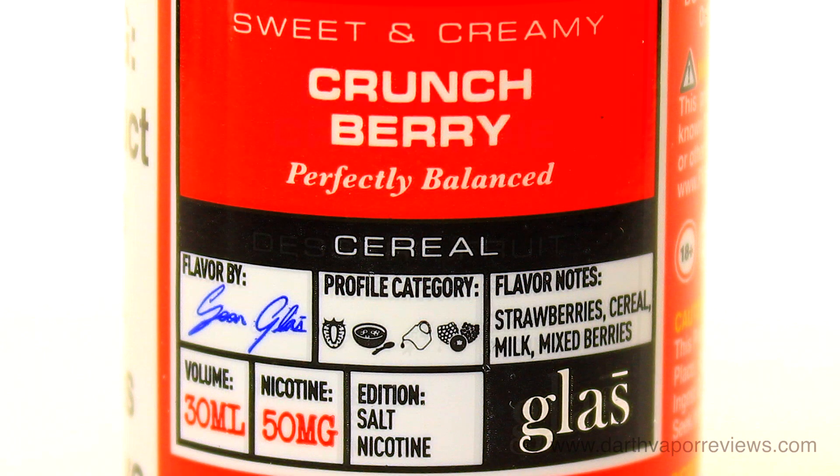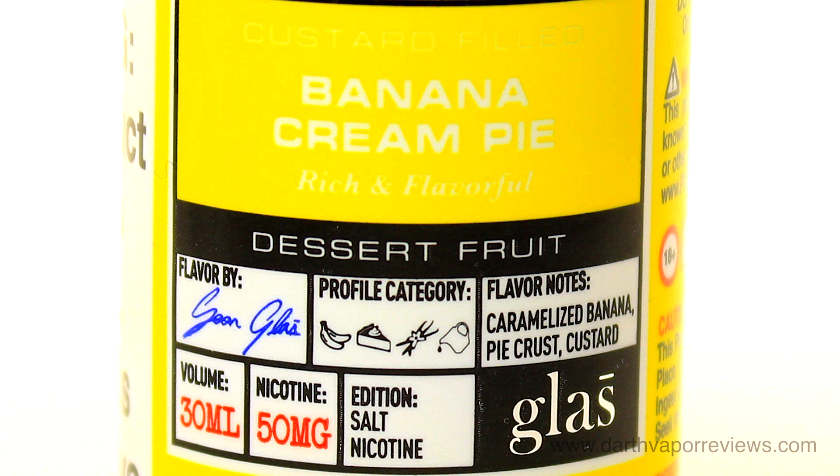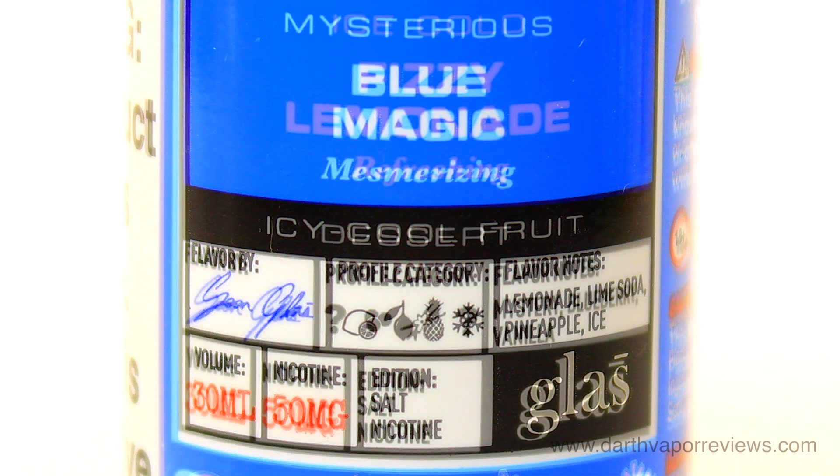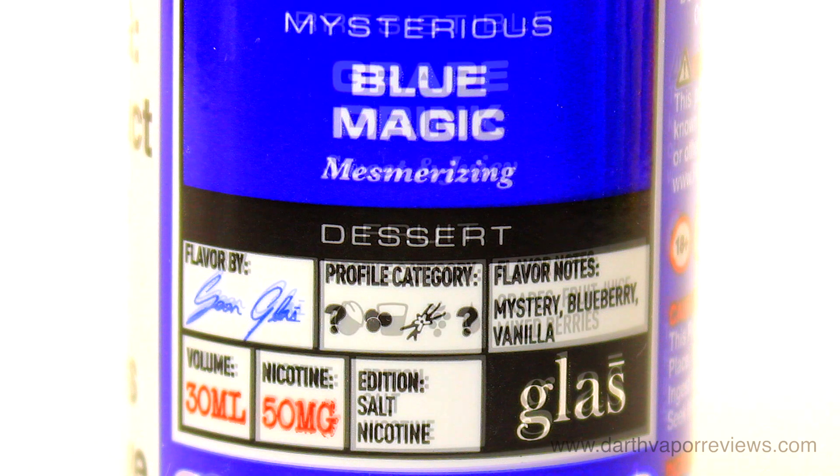Currently, the Basic Nic Salt Collection costs $19.99 per 30ml bottle. If you would like to try these flavors for yourself, just click on the info link in the description box below this video.